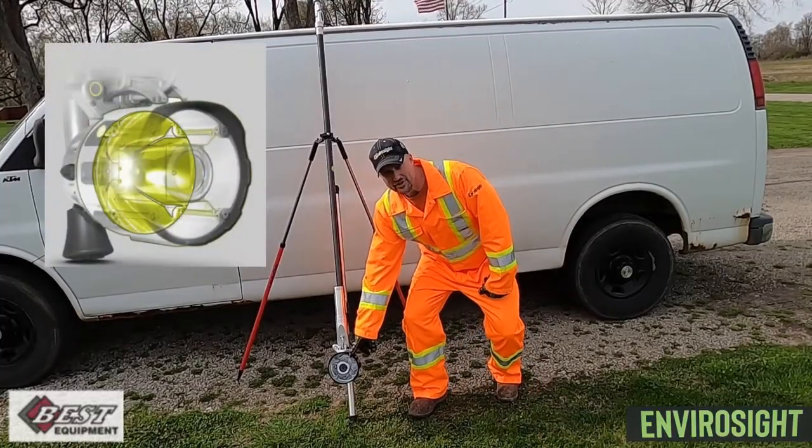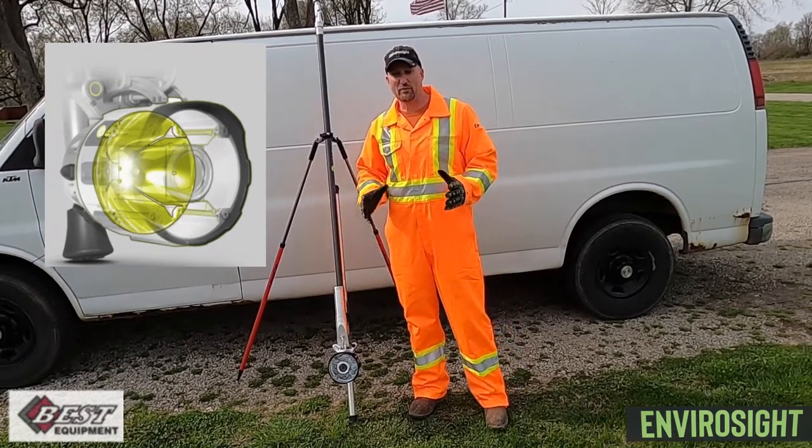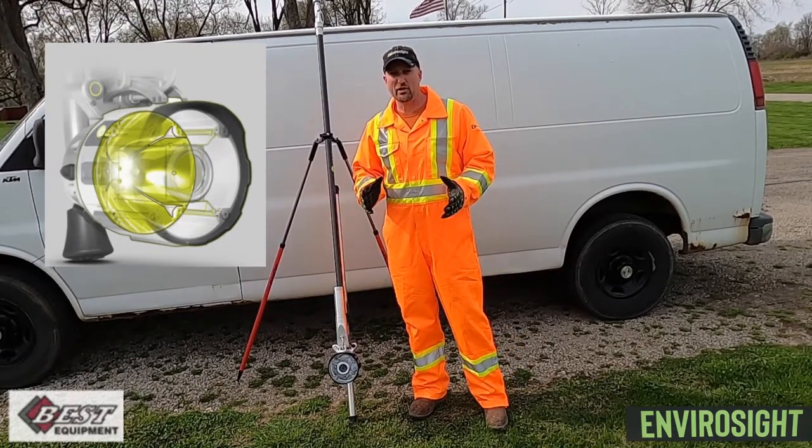The QuickView Air lighting engine is unmatched in the industry and allows the camera to zoom further and have clear images at greater distances.